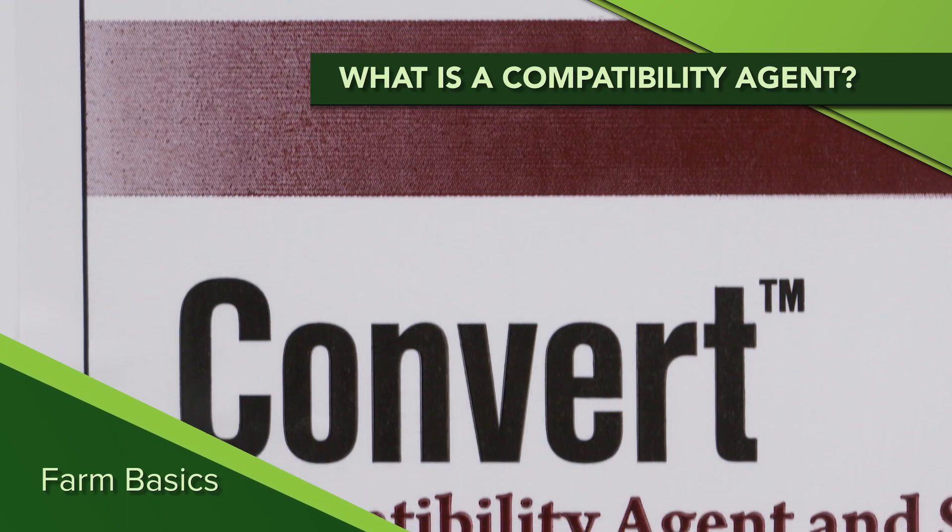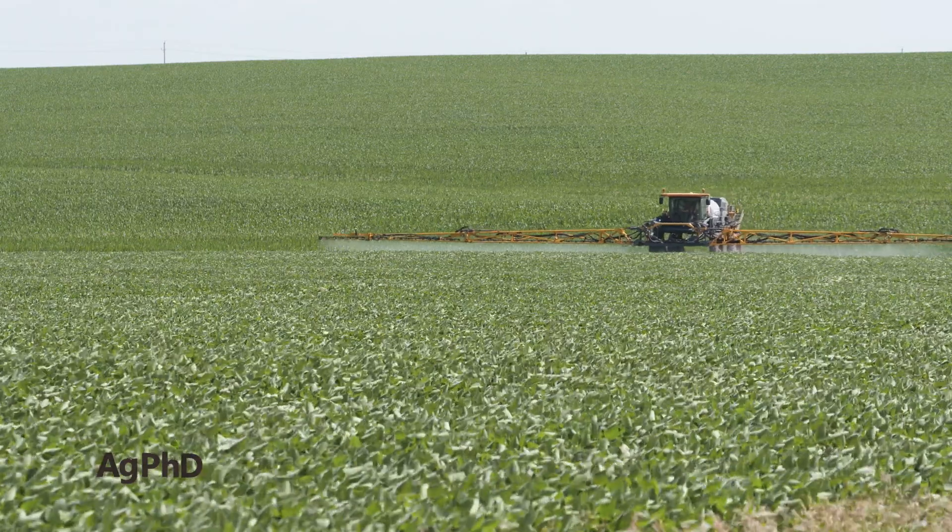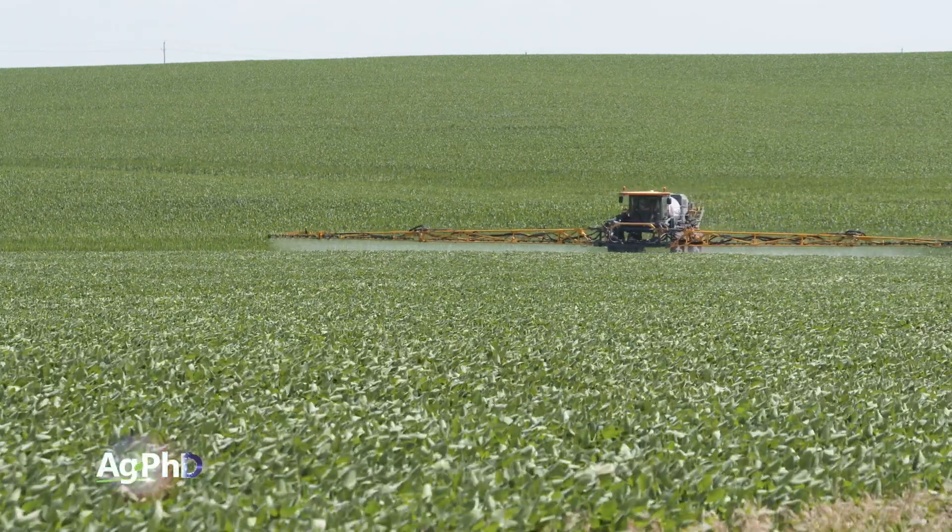During our Farm Basics time today, we're going to talk about something that pretty much every farmer at one point or another has used. It is a compatibility agent. Compatibility with what?